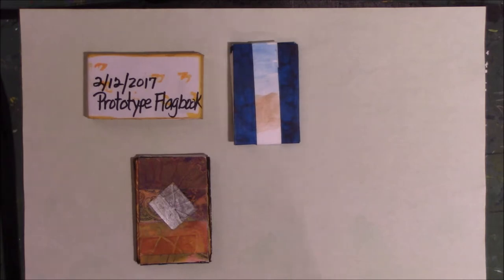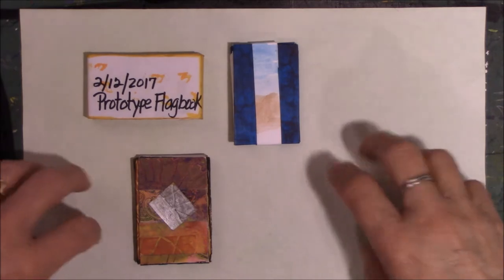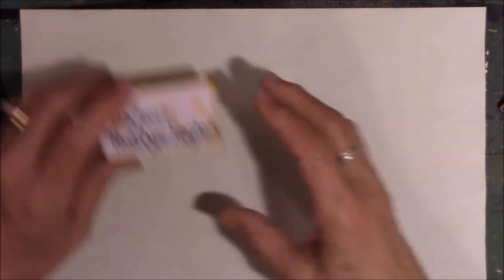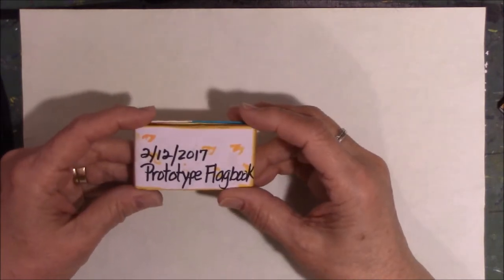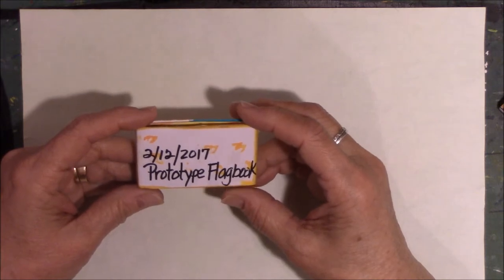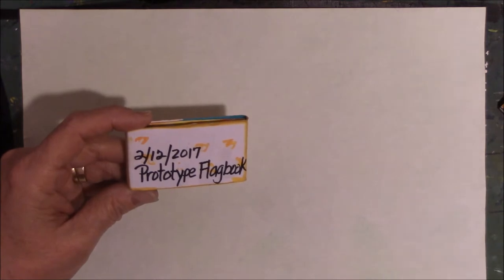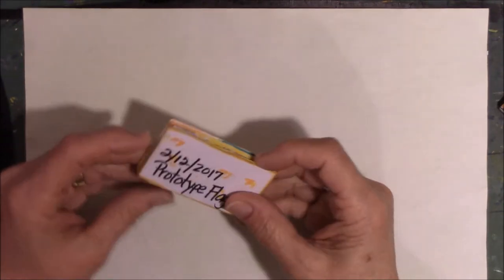I'm going to do them one at a time. I used my Kool-Aid dyed paper. I don't remember which one I made first — this one is dated 2-12 of 2017. Carla from Cagefish and I had talked about flag books. I went and looked up how to make them; she told me some stuff, so I played with it.